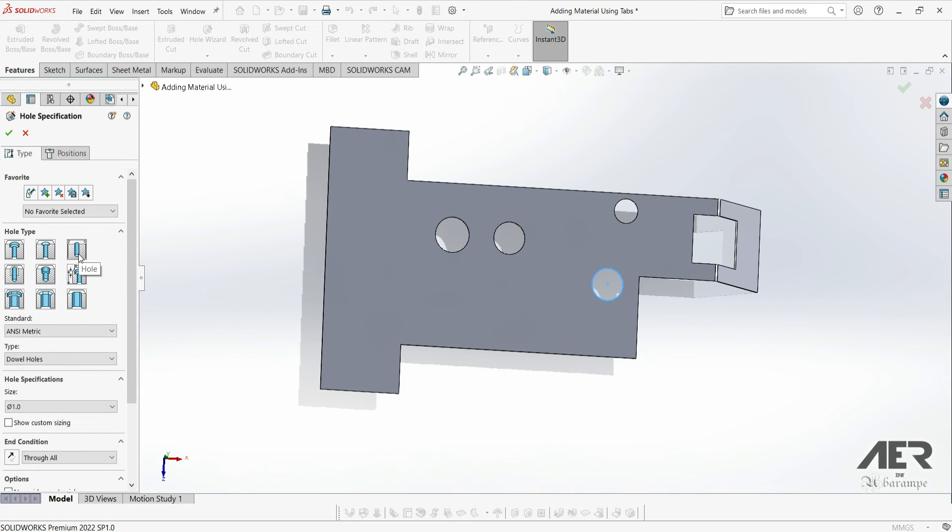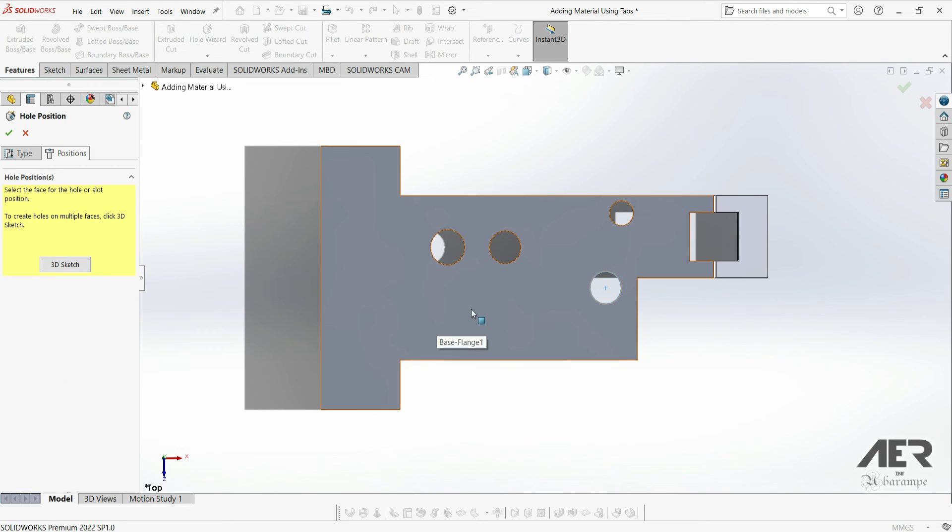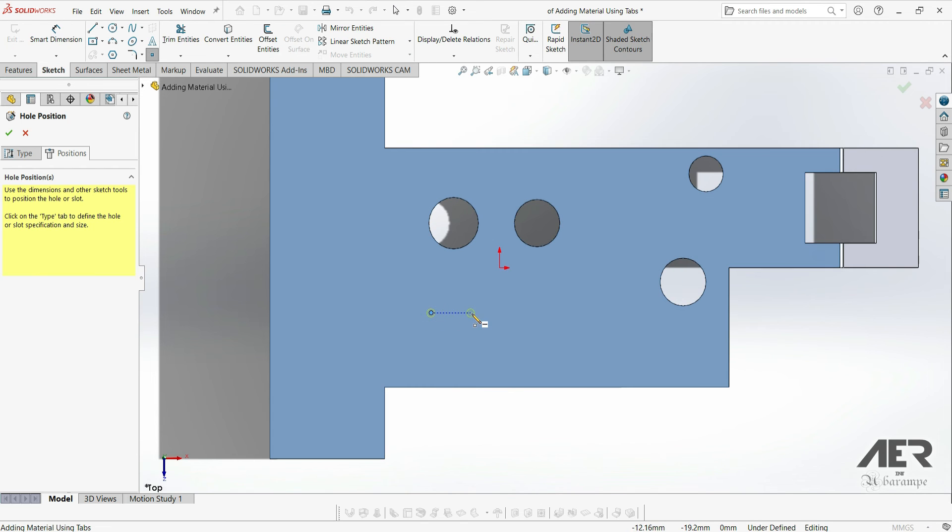Here we can choose the type of hole we want — there are a lot of different options. For example, let's go with a standard hole, choosing something like a screw clearance. Then we can choose whether we want a normal hole or a loose hole. Then click on the position tab, and everywhere that we place a point, a hole will be added. This is a really efficient way to add multiple holes at once.